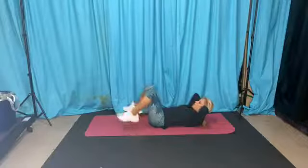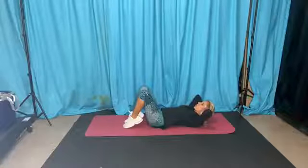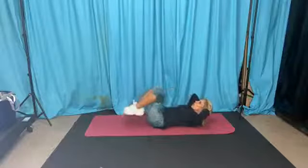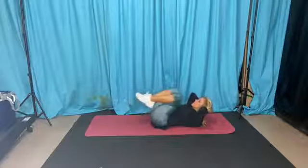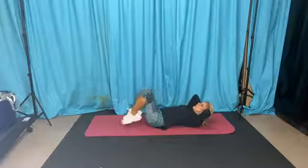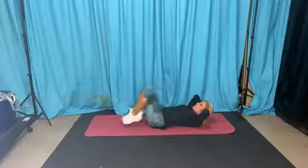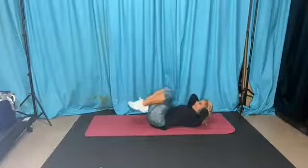Now bring everything in — legs come in here, then drop down. Hands under your booty if you need to modify. Make sure you're not yanking on your neck. Booty comes off the ground and you should feel it immediately. Get that chest up. Going to 30 reps total.